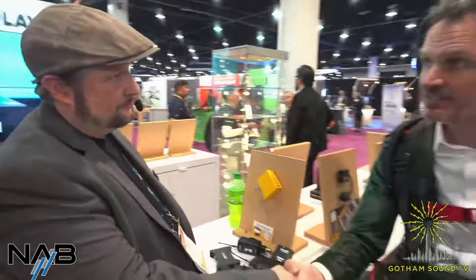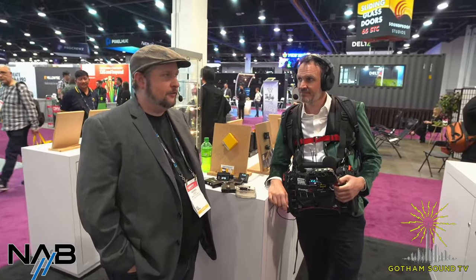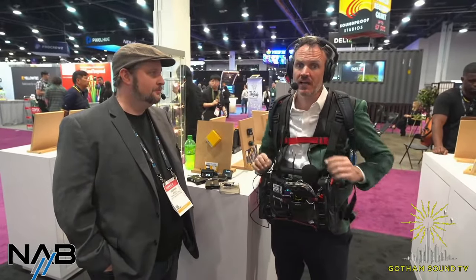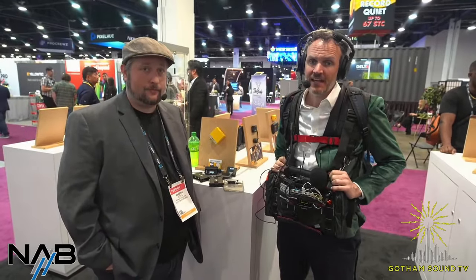Does the RF distributor have any bandpass filters built in? No — it's currently wide open. There is filtering below 470 MHz and above 1 GHz, but the goal is to give you the full spectrum possible for global use as well as other bands from other gear brands. Thank you Andrew for showing us all these great things. Andrew will be at the Gotham Expo in a couple of weeks in New York. Thanks everyone for watching — stay tuned for more great stuff from NAB 2024.